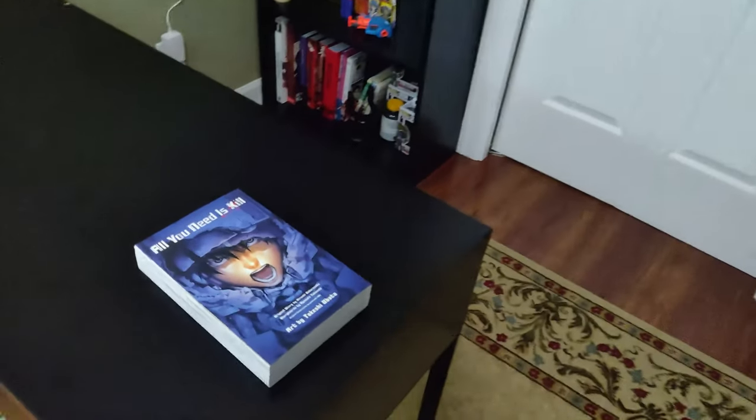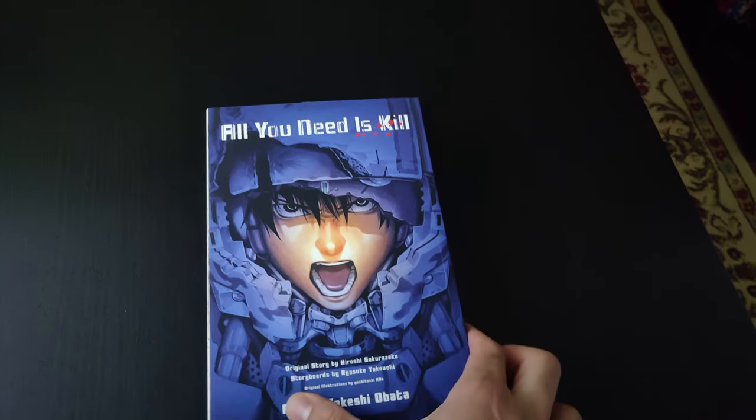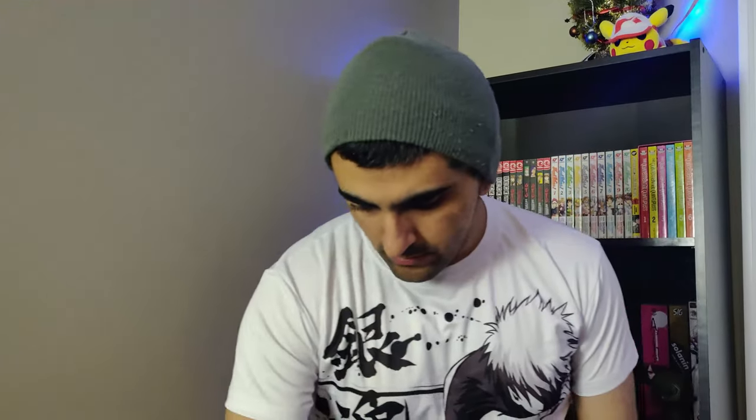Speaking of time loops — I kind of wish I could just experience this manga again for the first time. In fact, just finishing it has me distressed. I really want to read it again. If I could just clear my memory and read it again... Oh man, what a terrible dream. Wait a minute — is that the manga I was supposed to review? Oh yeah it is. All You Need Is Kill. Maybe I should finish reading it first.